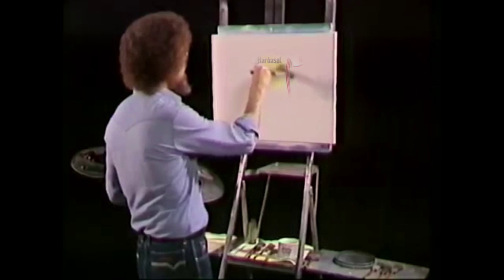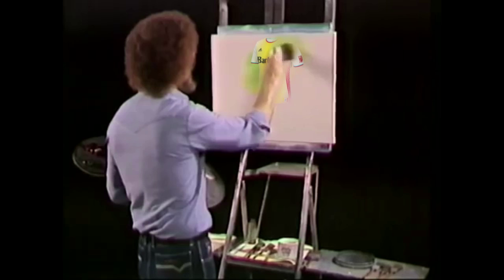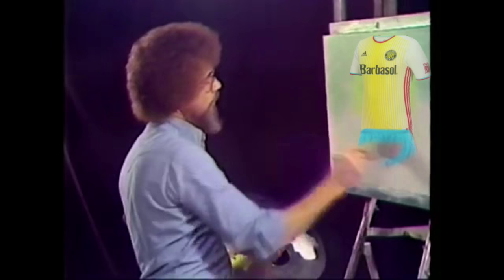So let's start right here with a little bit of cad yellow with just the least little touch of phthalo green in it. And we'll add a little bit more of the green color and we'll begin making little X's. This is your world, your creation. Now, without cleaning the brush, I'm gonna go right into some Prussian blue.